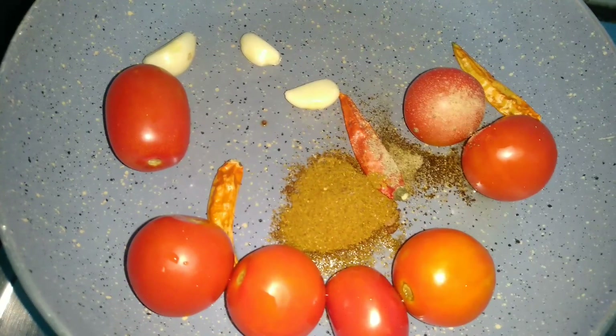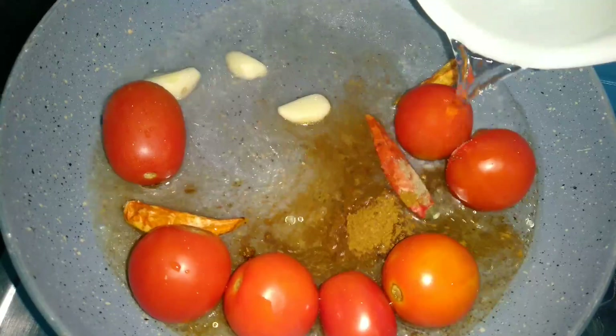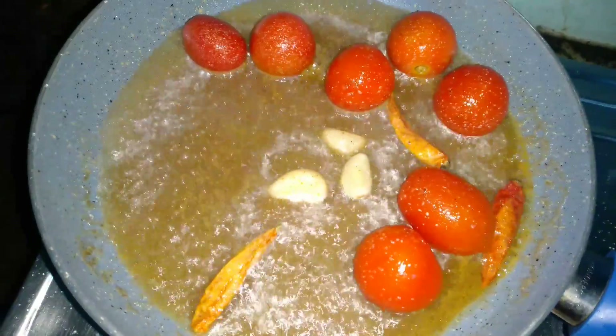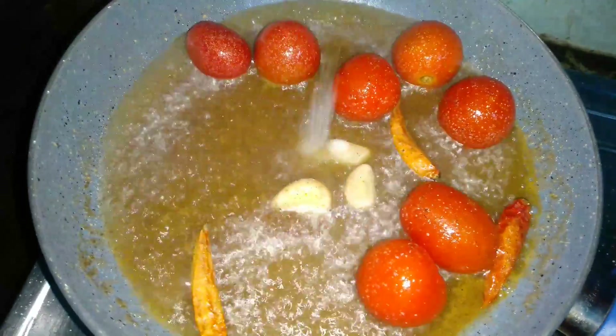After this, we will mix it in. This will be soft and go into the pan. We will add 1 teaspoon of tomato and mix it in the pan.